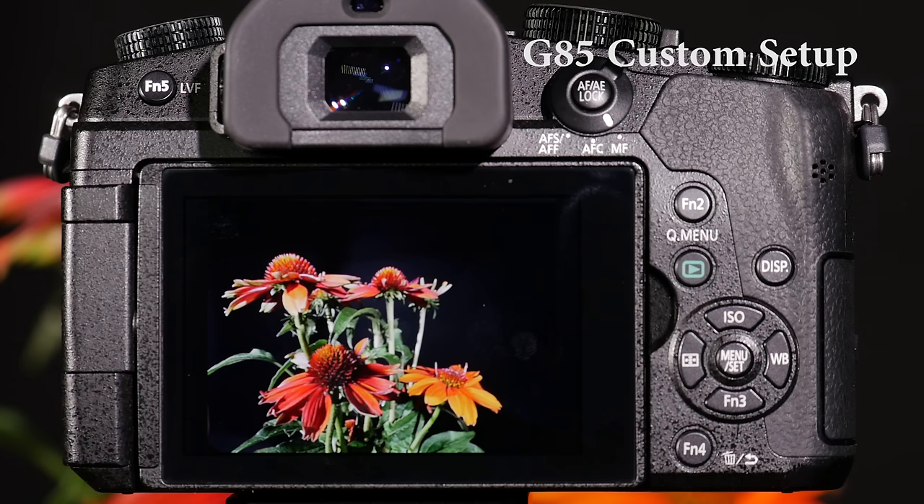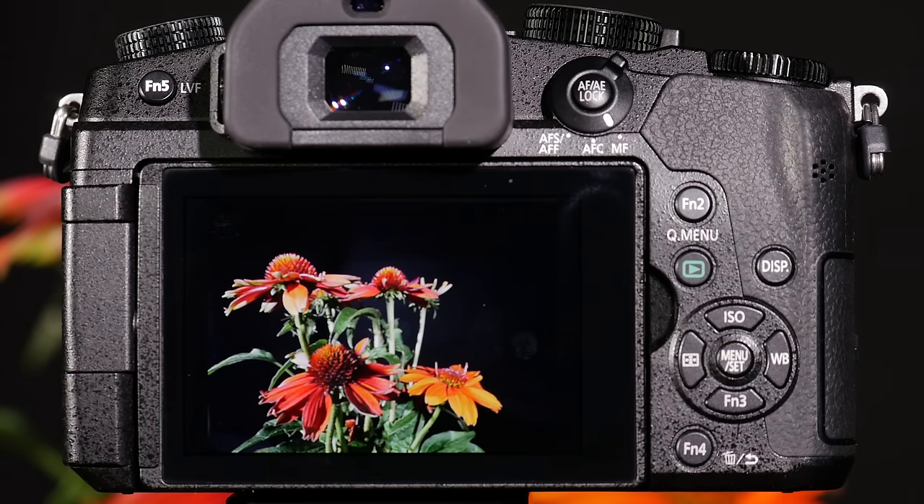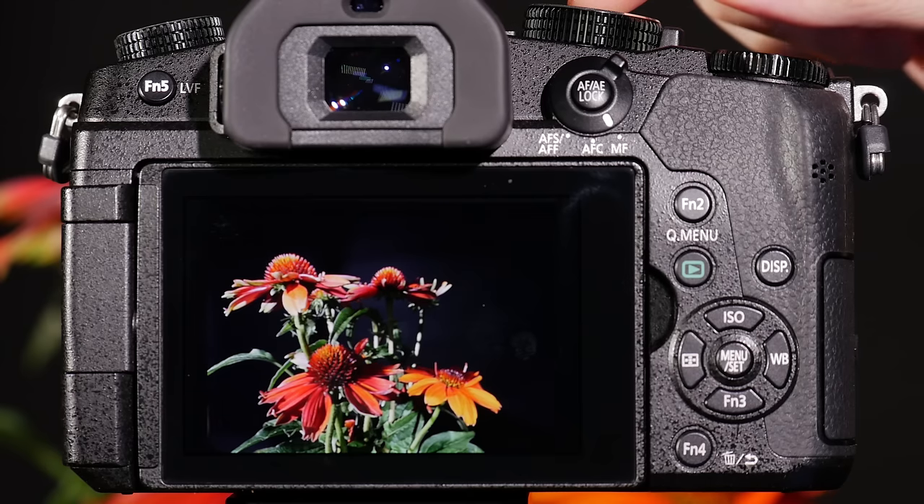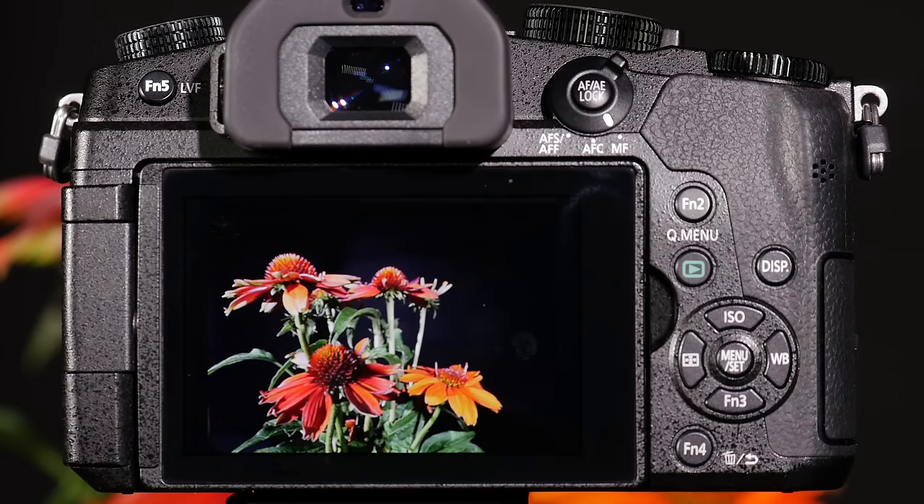When I use the G85, I find that I'm often switching quickly between shooting videos and shooting photography. There are times where I'm wanting to do street photography where I want it set to black and white, and instead of having to go through and tweak all those different menu settings when I switch from task to task, I use the custom settings on top of the camera that allow me to program those settings so I can quickly access them.